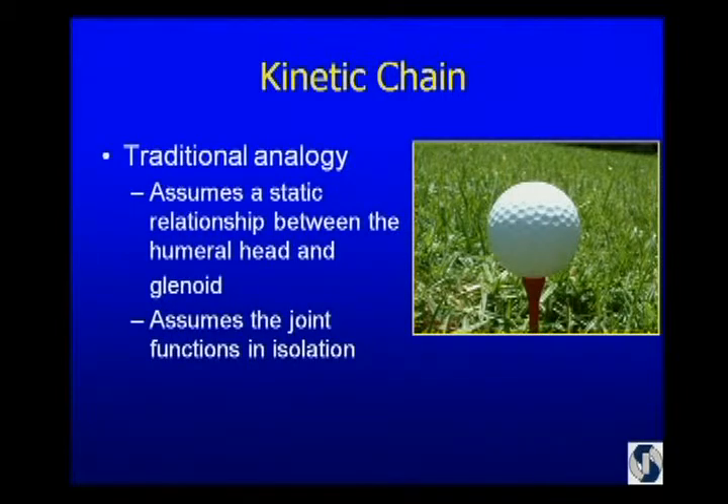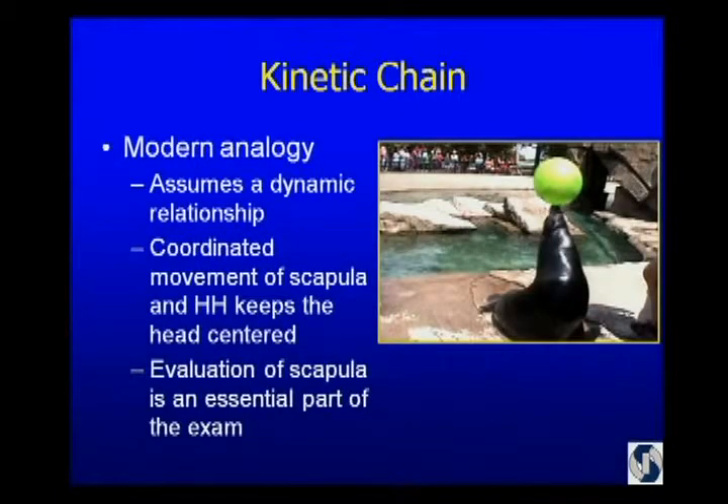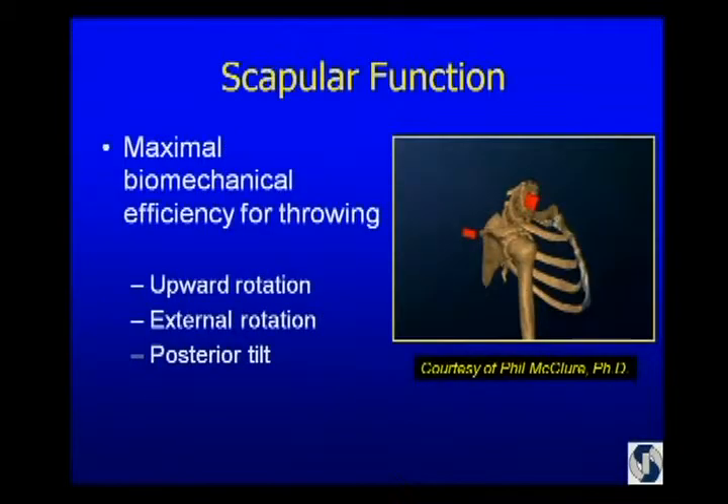You heard yesterday the analogy of a golf ball on a tee — from the people from Boston — which assumes joint function in isolation. But in the early 80s, Carter Rowe, also from Boston, talked about the function of the shoulder being like a sea lion balancing a ball on his nose, with a coordinated movement of the scapula which keeps the humeral head centered. So it's very important to evaluate the scapula in order to be complete in examining the shoulder.